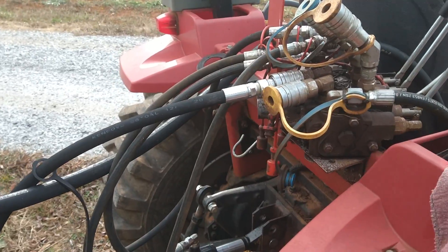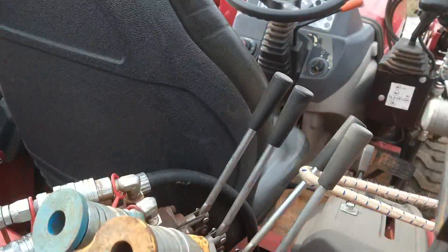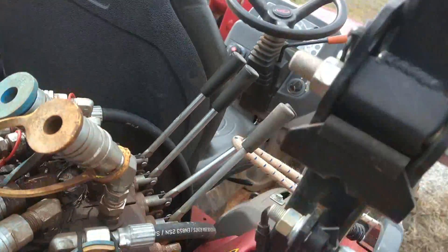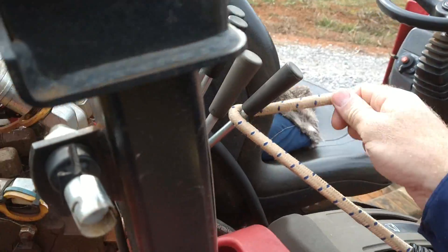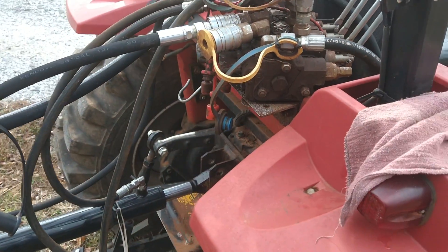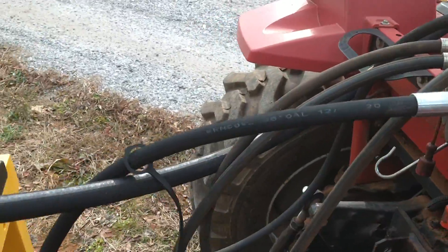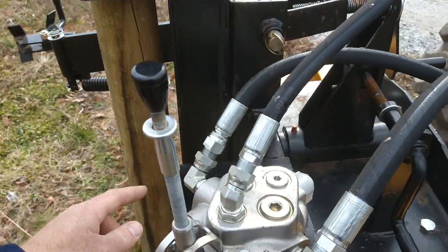The way the hydraulics work on this is it takes the pressure from the tractor out of the rear remote, and so when it's running I set up a bungee cord on the lever. Interestingly, when that lever is actuated like that the three-point lift doesn't work — something about the way the hydraulics route. The incoming pressure comes through the half-inch line into the left side of the valve.